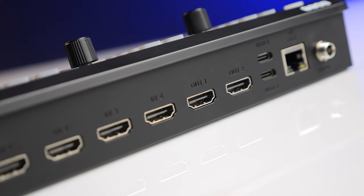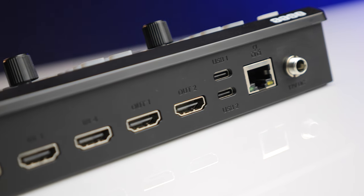On the USB-C ports, one operates as an output to a laptop and the other is for a webcam or something like the OBS bot. This is also NDI-capable — once you have an NDI license, you can load it in and operate NDI.